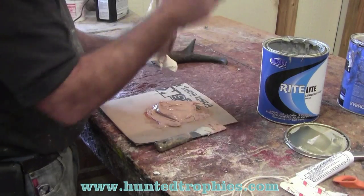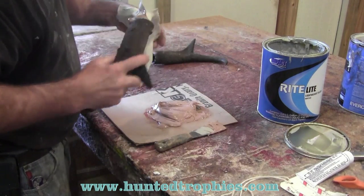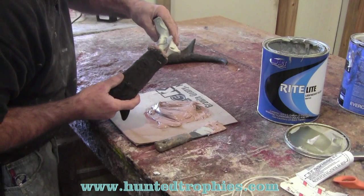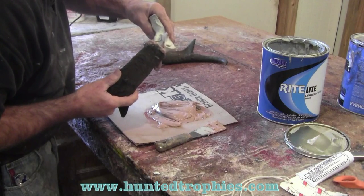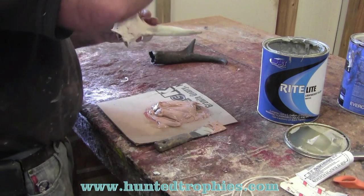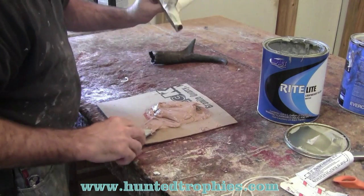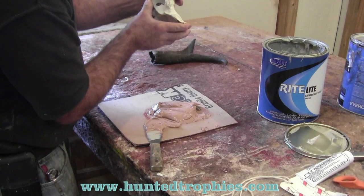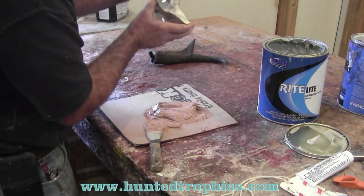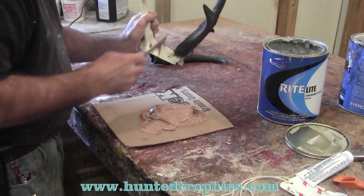I'll take this horn — rather than push straight down, you just push this horn on, carefully pushing it on. Twist it a little bit if you need to. Push it down to the height you want it to set. Right now I've got enough Bondo in there to hold it where I want it. The rest of that Bondo at the base, I'm just going to let it set up.